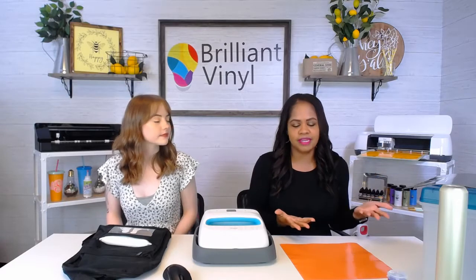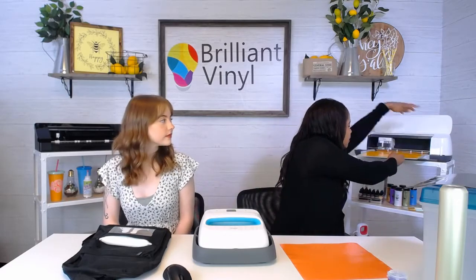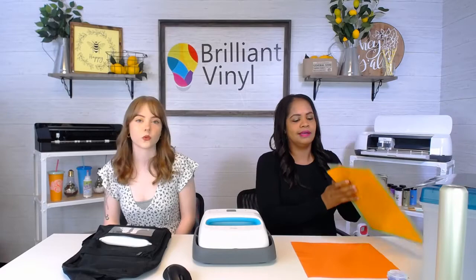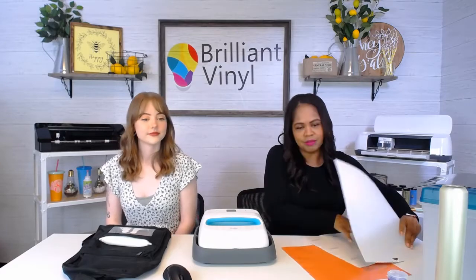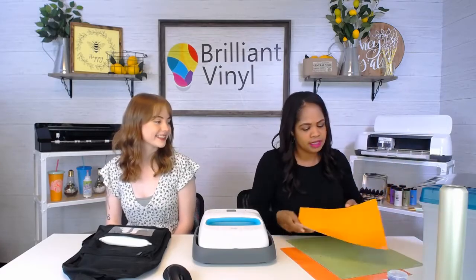Let us know what kinds of things you all are making for back to school. We thought of everything from notebooks to binders, water bottles, umbrellas — all kinds of things for our little back-to-school week. So let us know what you guys are making.